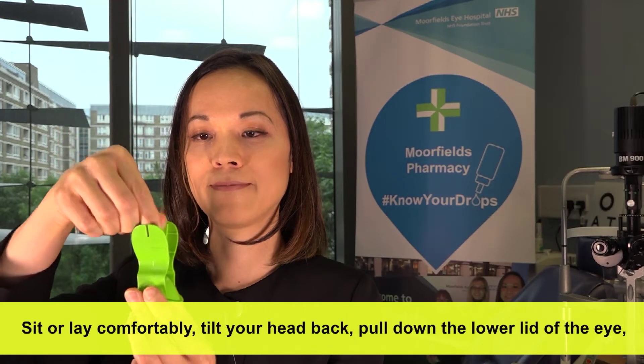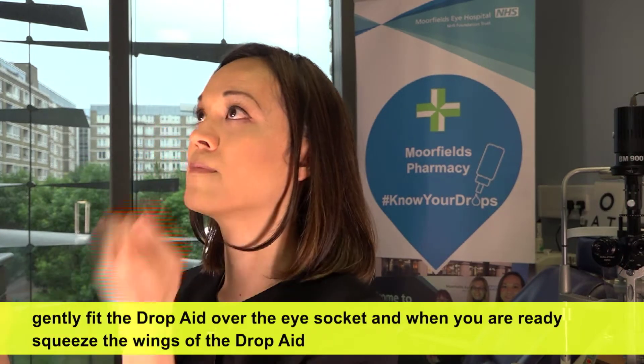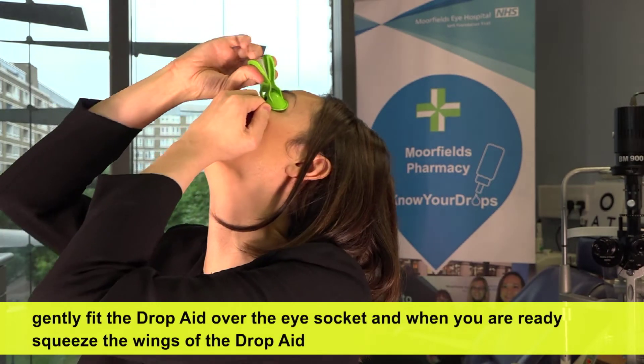Sit or lie comfortably, tilt your head back, pull down the lower lid of the eye. Gently fit the DropAid over the eye socket.